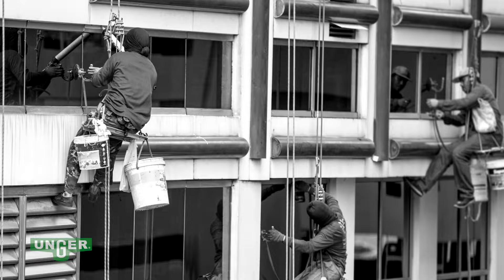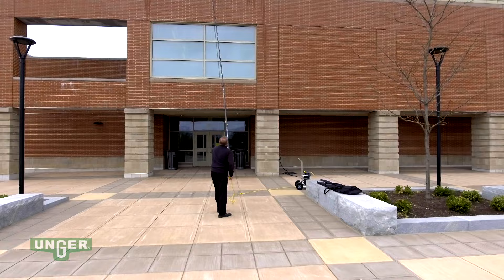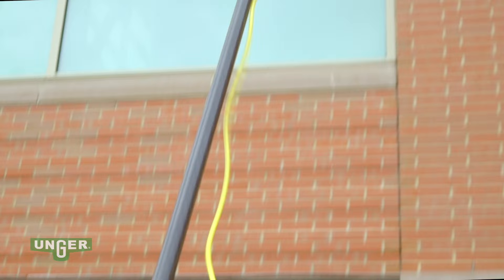Unger's Hydropower DI Pure Water Window Cleaning System keeps workers firmly on the ground while leaving windows spotless. When paired with an n-light carbon pole, the Hydropower DI cleans windows up to five stories high, eliminating the risk of ladder fall injuries.